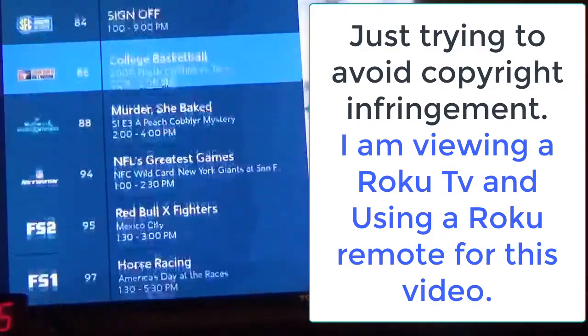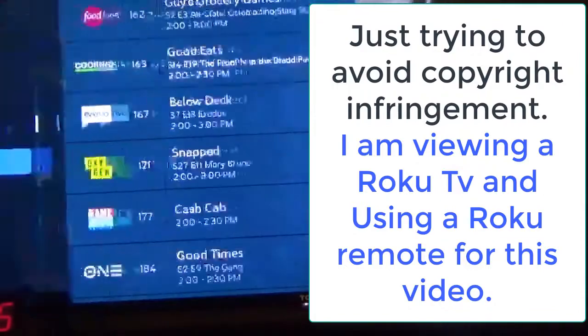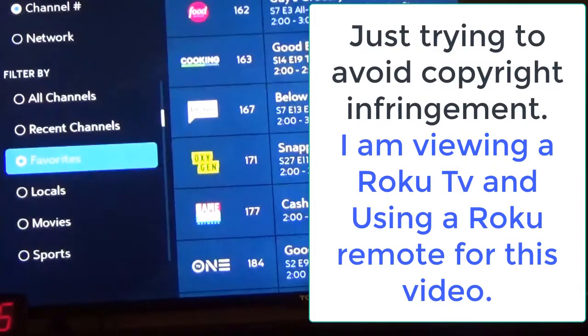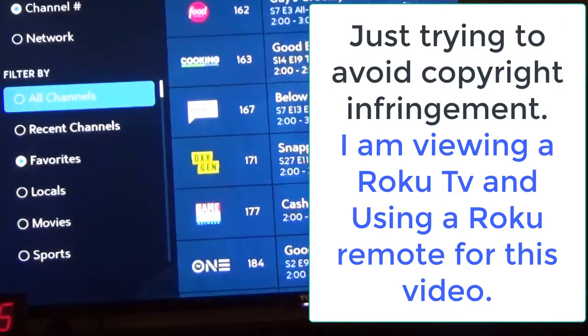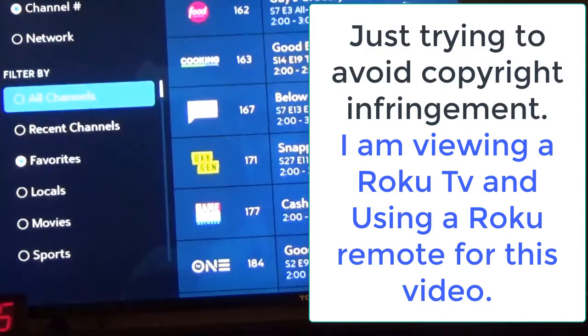So if you've got a lot of channels and you want to go through them quickly, let's say I go over here to all channels. I like to keep them on channel number so I know what order they're going to be. I can't remember what the network is going to be, so it's easier for me to remember the channels. So I'm going to go to all channels here.